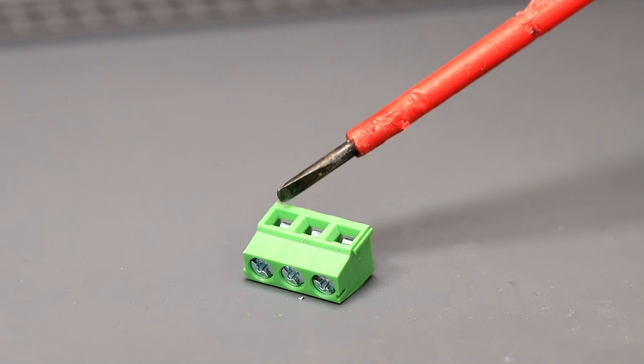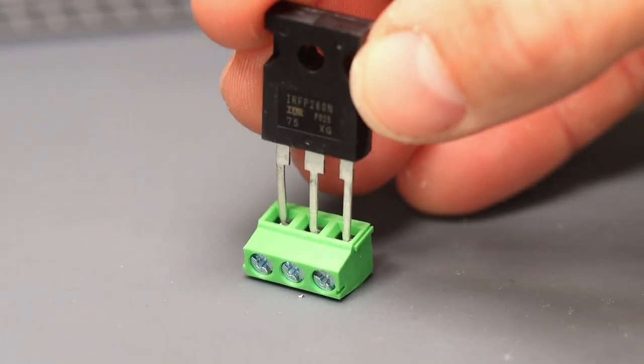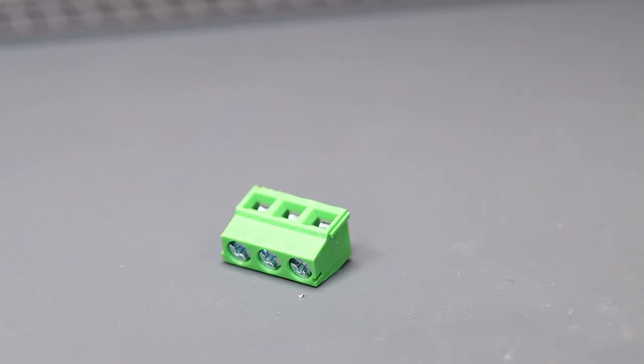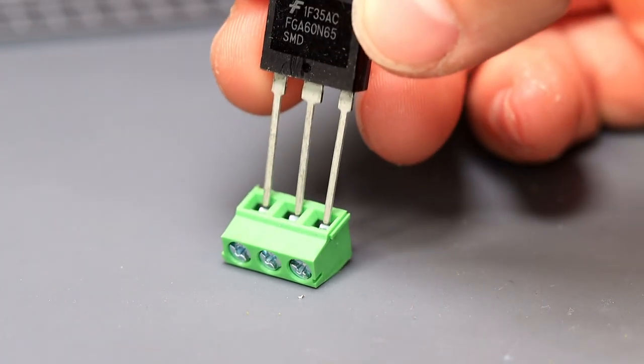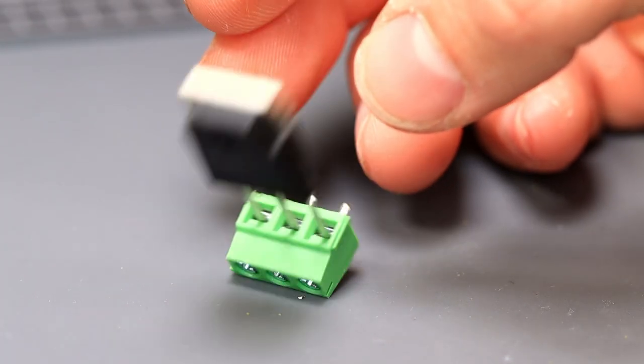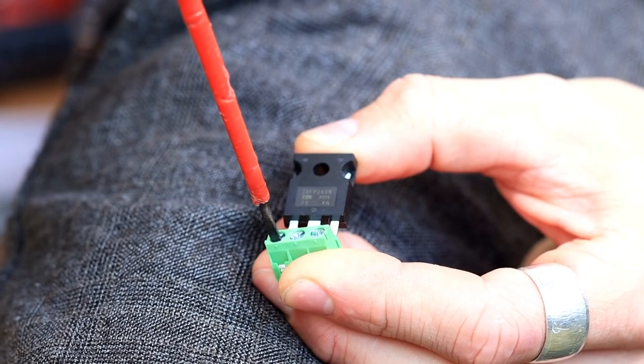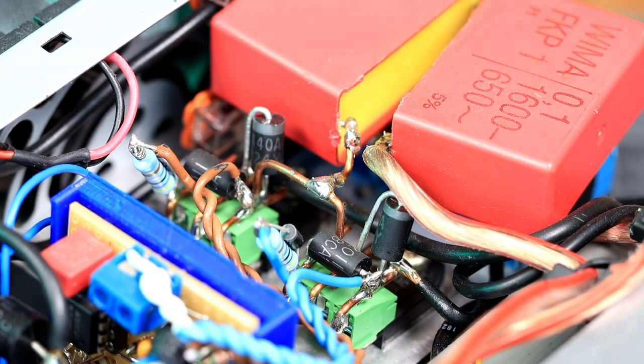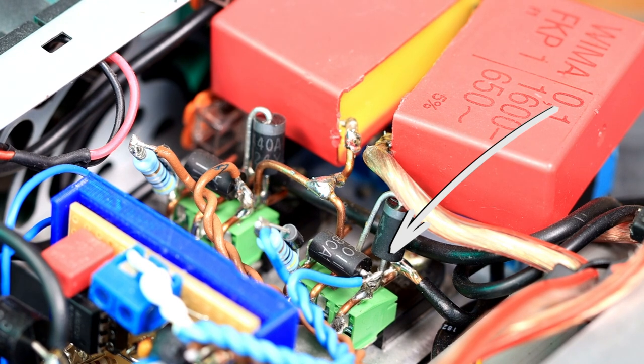All we need is a connector with three pins. The pins of a TO-247 MOSFET or IGBT fit perfectly into such a connector. With a screwdriver we can now easily attach the MOSFET. The MOSFET or IGBT with the connector can now be installed in any kind of Tesla coil circuits. We never have to worry again about messing up the circuit when replacing the MOSFET. Practical, isn't it?